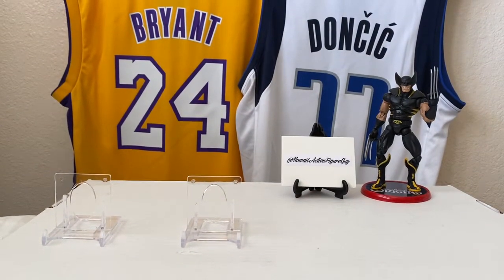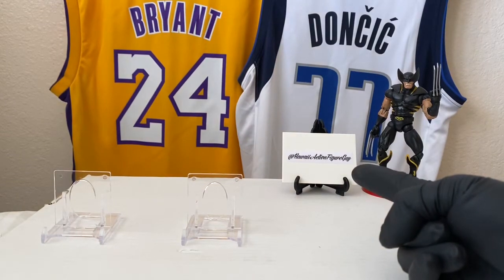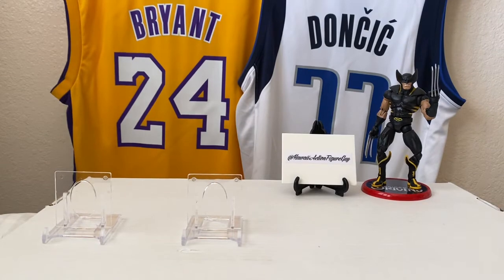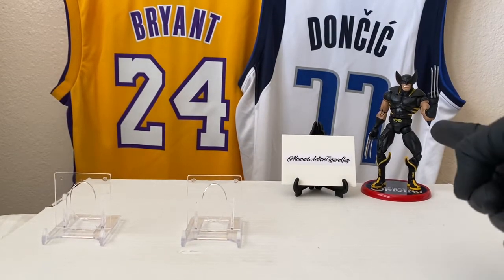Hey, how's it going? Aloha, it is I, Hawaii Action Figure Guy, back on YouTube with Cheap Rips. We are Cheap Rippin' retail repack and hobby boxes under the price of $100, joined by Black Ops Wolverine.